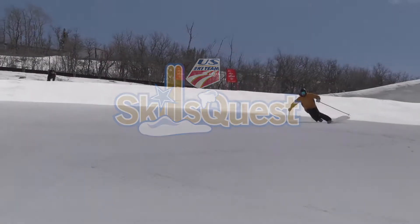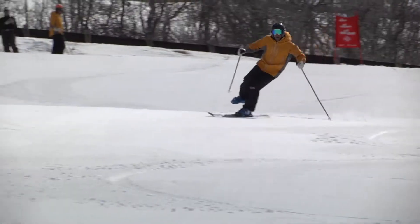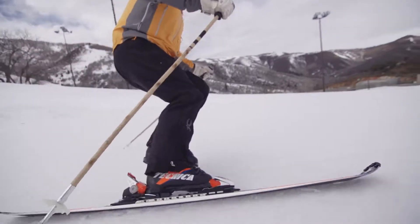Execute this drill on an intermediate and groomed trail with no terrain. The skier wears only one ski and makes eight length turns down the fall line. They should be medium radius turns that are smooth, round, carved, and have a consistent radius.